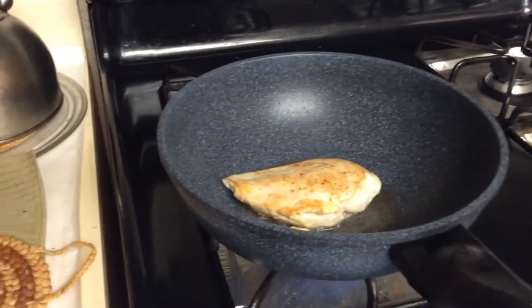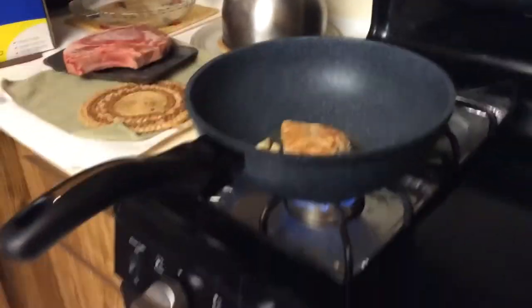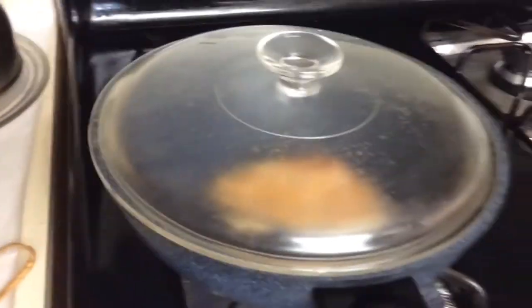Give it a little more time on this side. Alright, let's flip it. I just flipped it and it's sizzling like crazy. To make sure it sears better, I add a lid so it cooks more evenly — distributes the heat within the lid. It's like an oven. And it's sizzling a lot.